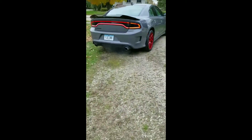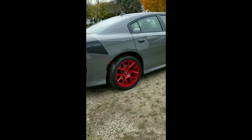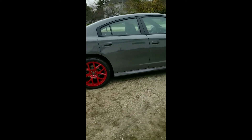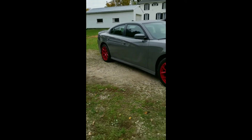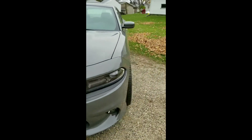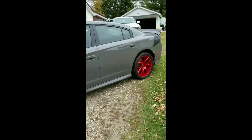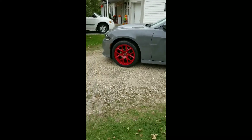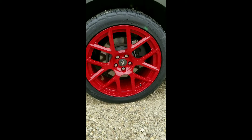Dude, this looks freaking awesome — check this out. That fresh rubber, fresh powder coat — look at that. It's a little bit darker in person, not a lot, but it looks about the same on camera.